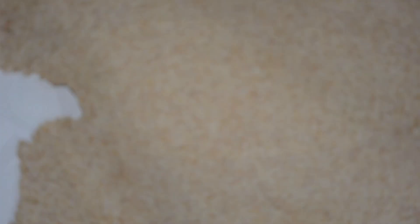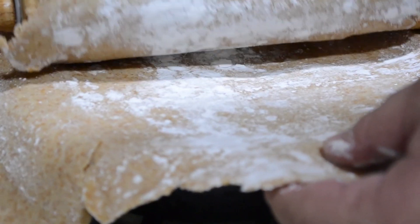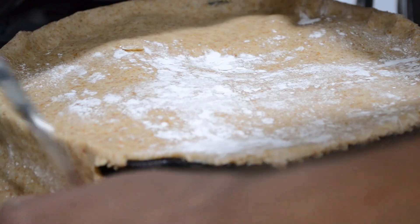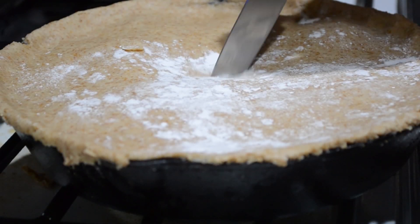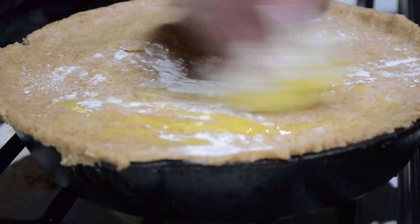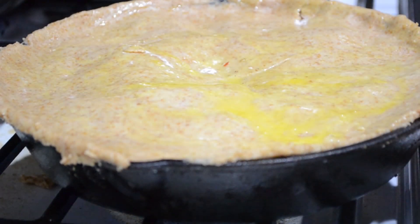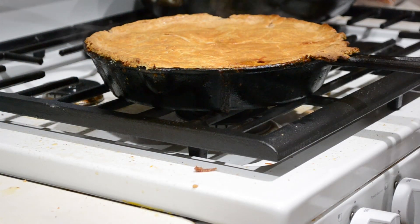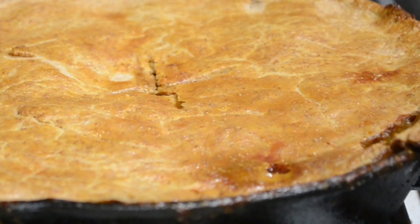Now we're going to roll out our dough into a pie crust. Carefully put it onto the pan and seal it up. Trim off the excess dough, then — very important — put a couple of slits in it to allow it to vent so it doesn't bubble out the sides too much. Give it a good wash with some beaten egg, then put it in the oven at 350 degrees for about 25 to 30 minutes, or until it looks done. When you pull it out, let it sit for about 10 minutes — it's been working hard all day, give it a break.